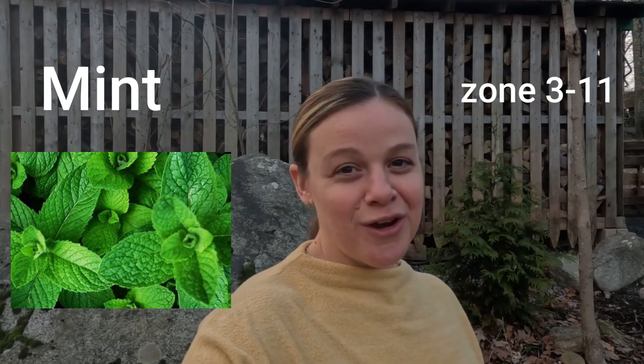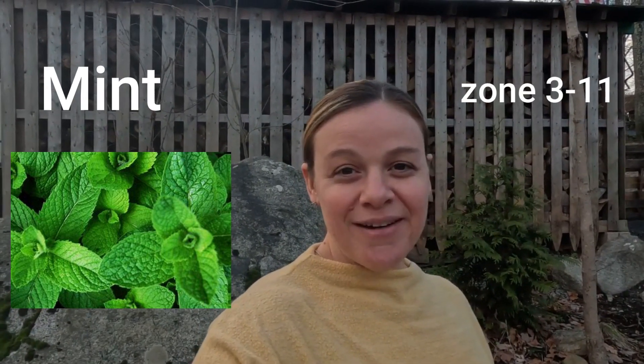One edible perennial that my daughter loves, and I always feel safe having her harvest on her own, is mint. Mint has a USDA hardiness zone of 3 through 11, and as long as it has well-drained roots, mint is a perennial that can stay outside through the winter.